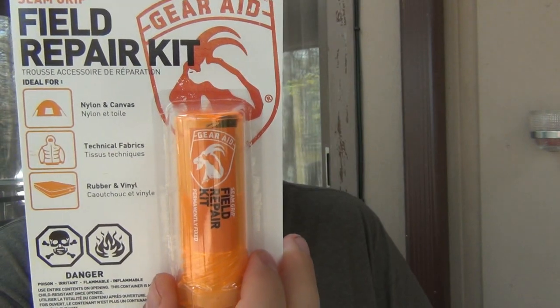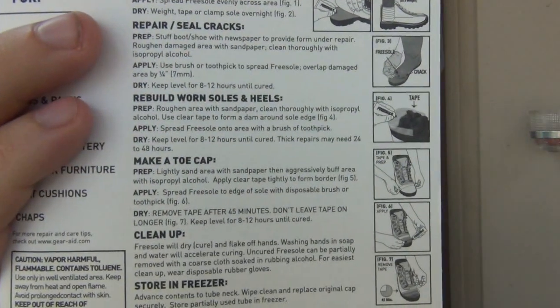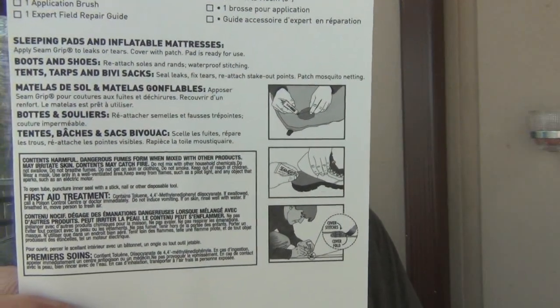Seam Grip field repair kit - we're going to see how this is different. Looking at this and the previous one, it looks kind of the same just by the picture. This one repairs nylon and canvas, technical fabrics, rubber and vinyl. I don't really know how these differ. This one comes with a brush and three inches of urethane adhesive tape. It's a bigger tube, which is nice, and it does come with the actual brush. Not bad.